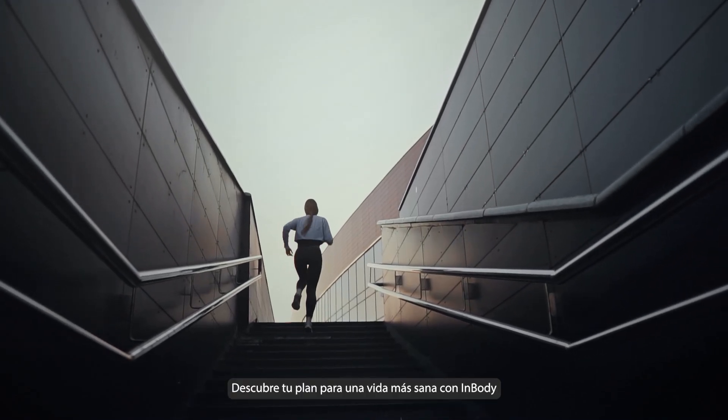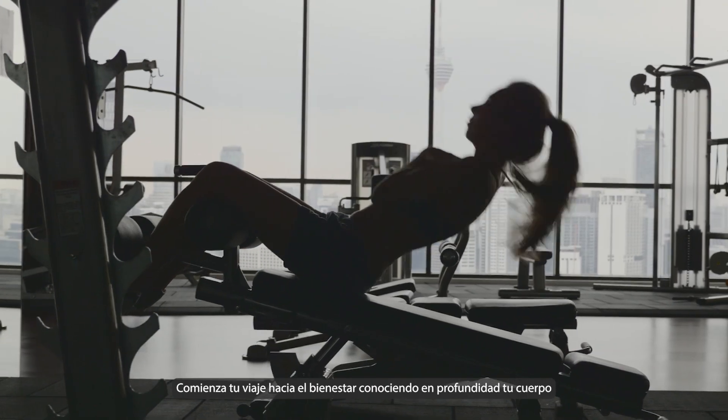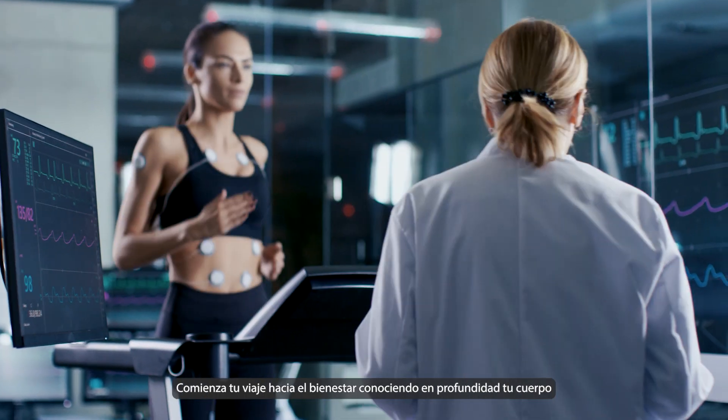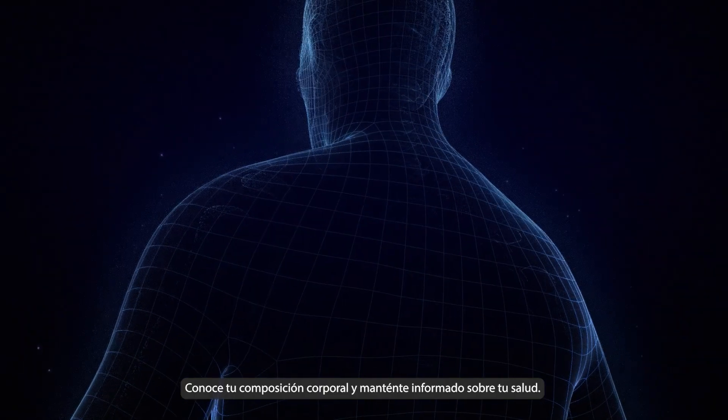Discover your blueprint for a healthier life with InBody. Begin your wellness journey by deeply understanding your body, learning about your body composition, and staying informed about your health.